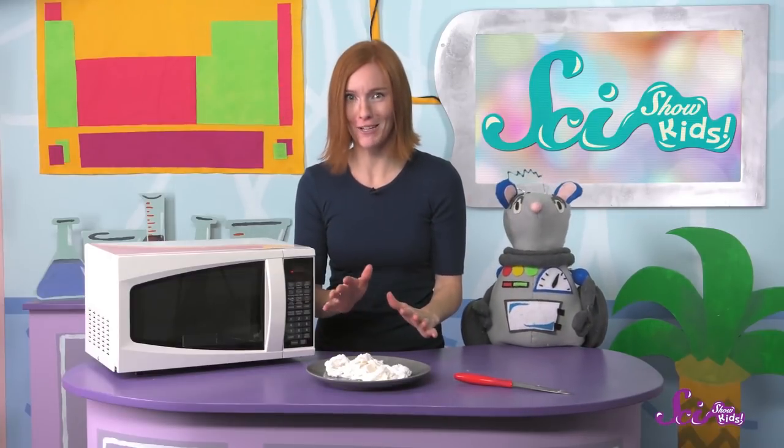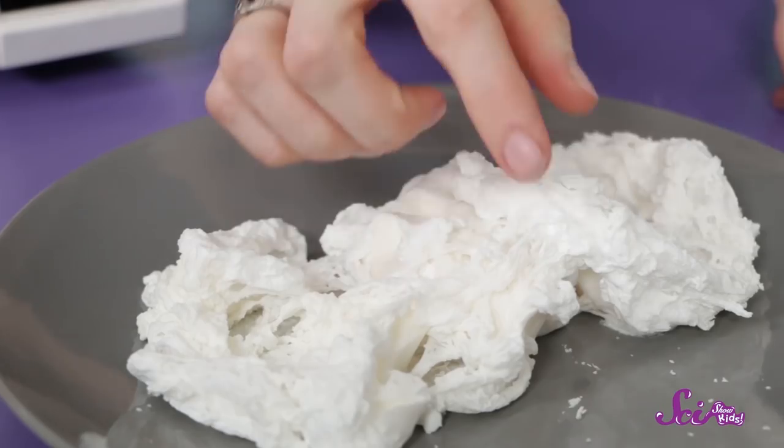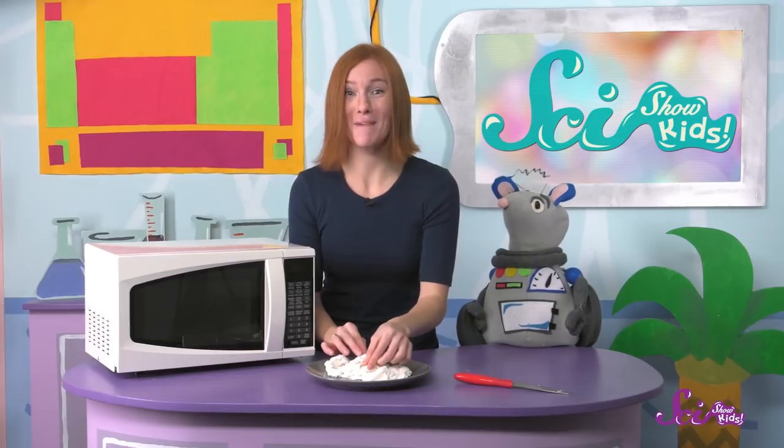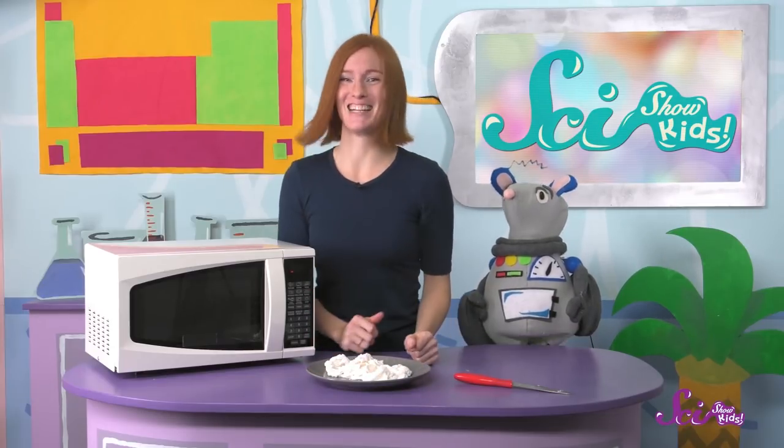It's cooled down enough now, so let's go ahead and feel it. It does still feel like soap, and I bet I'll even have more fun washing my hands now!